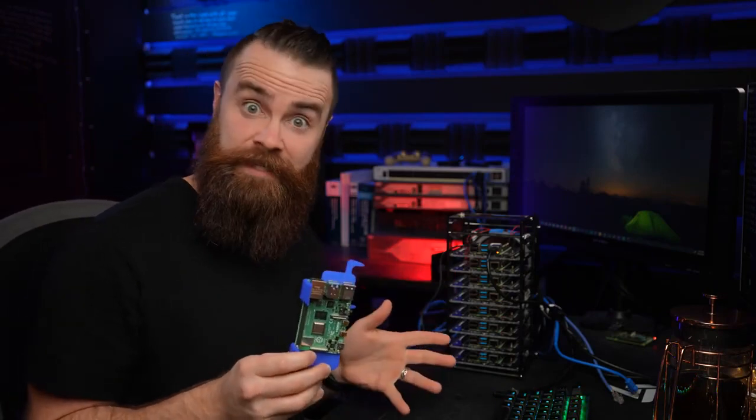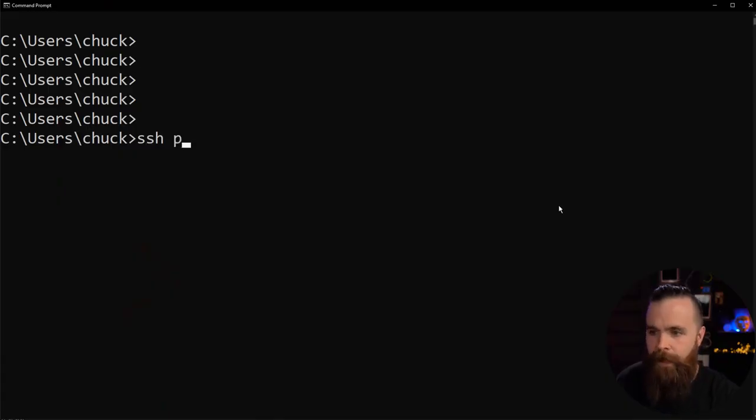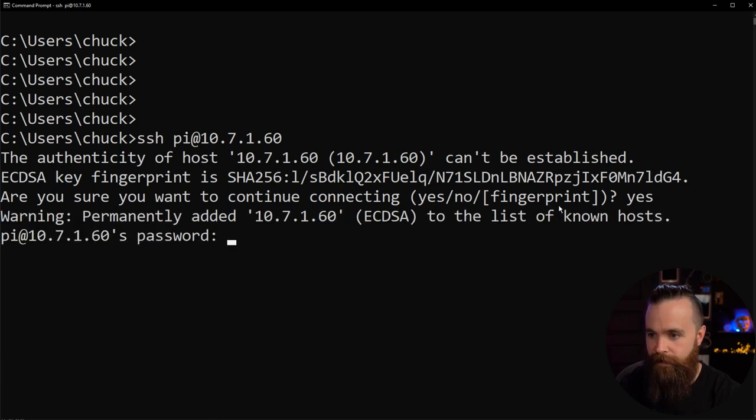It's alive — it worked! Now I know my Pi is up. I'll SSH into it using the command: ssh pi@10.7.1.60 — 'pi' is the default username. Accept the fingerprint. The default password is 'raspberry' — R-A-S-P-B-E-R-R-Y. And we're in! How cool is that — a headless setup for a Raspberry Pi? You can't beat that, especially if you have a lot to configure.